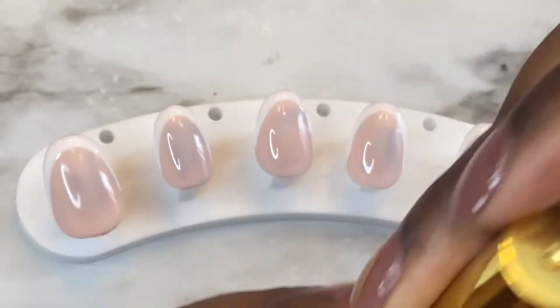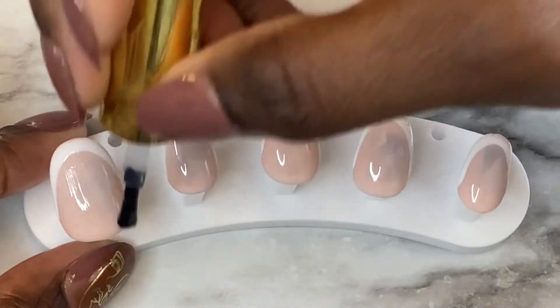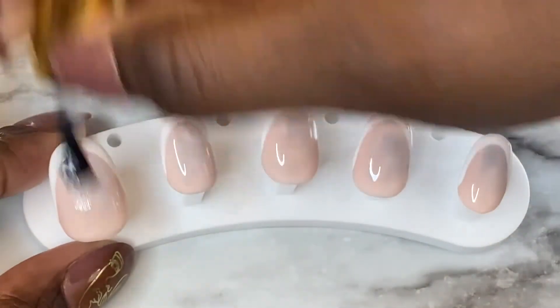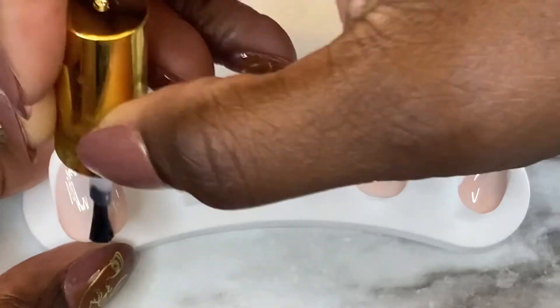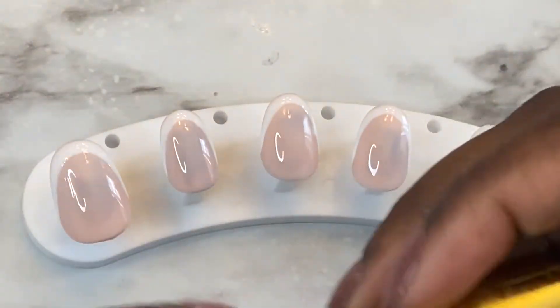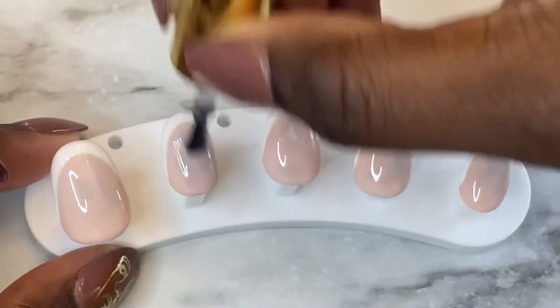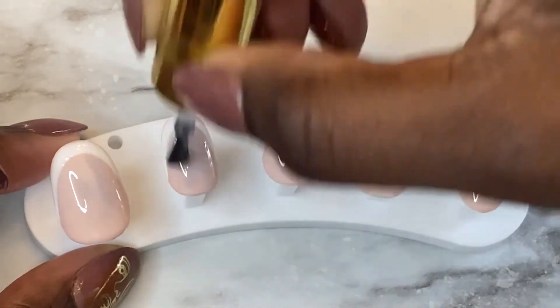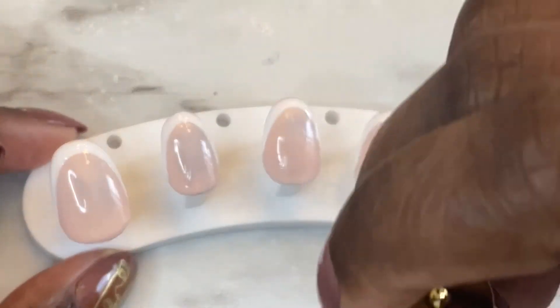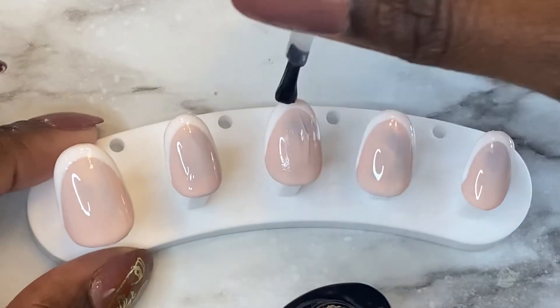Put that in the UV lamp, just took it out, now I'm about to go in with the top coat. I think it's cute, guys — I think it came out okay. What do you think? I know it could be better, but I would get better, I promise I will. You guys, I'm going to go back to this video one day and say, 'Look guys, this is where I started and this is where I am now.'